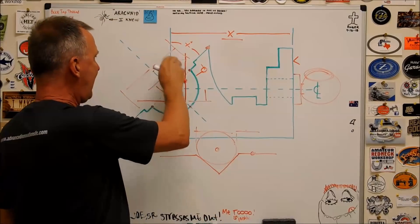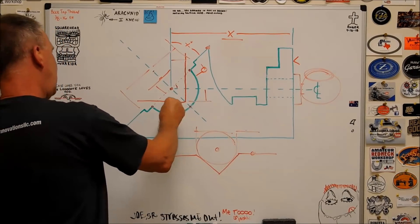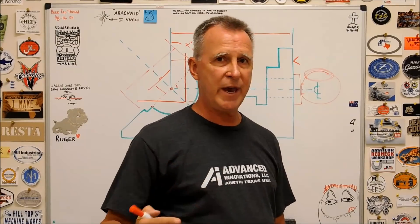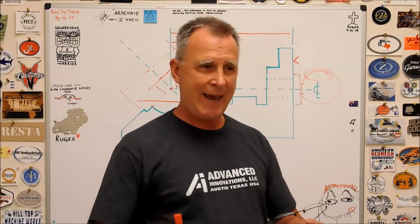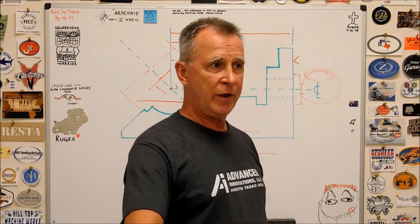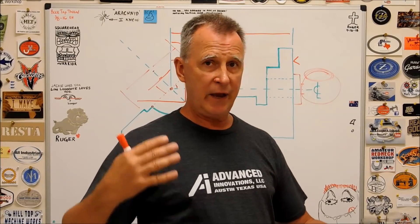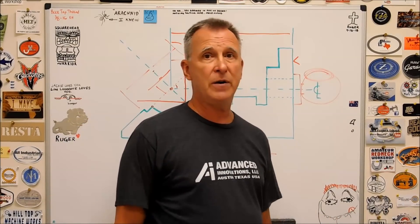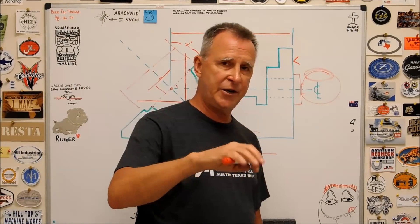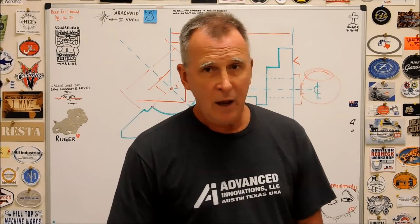Everything works back from that hole right there. Do not machine that surface until you're ready to roll with all the other stuff. It is a very chicken-or-the-egg kind of feature — you can't reference one to the other because the one you need to reference from is the one you're preparing to do. One's not there and you're going to look at it and go, I don't know where to start. Keep that in mind. Put that little notch in there — you've got a V-block. Lay the pin, track it, indicator, done.